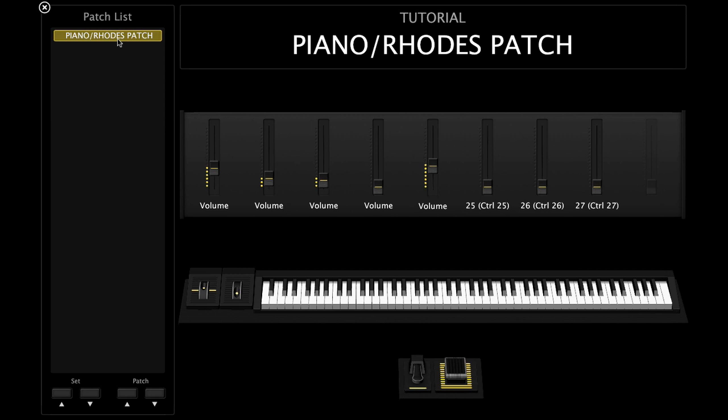Finally I'll add the strings and fade them in. So I have all of these sounds working together: the piano is out in front, the Rhodes is slightly underneath that, then the pad and the strings help support those other sounds without getting in the way.